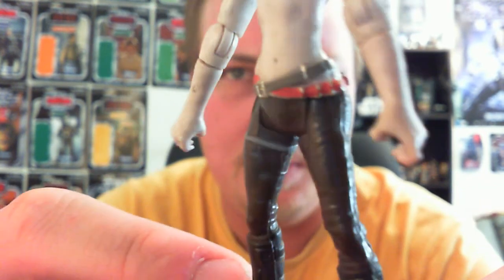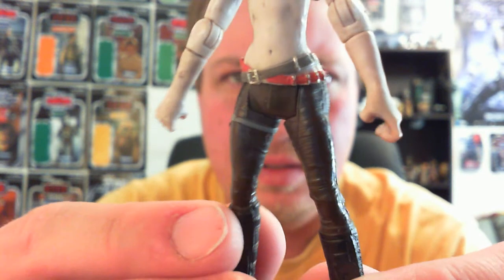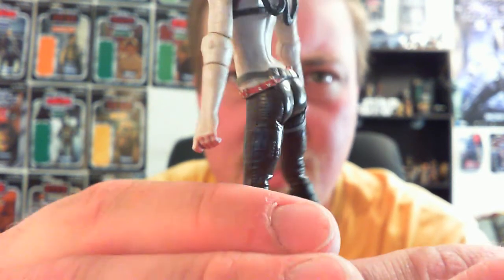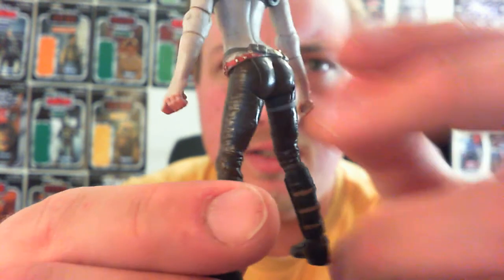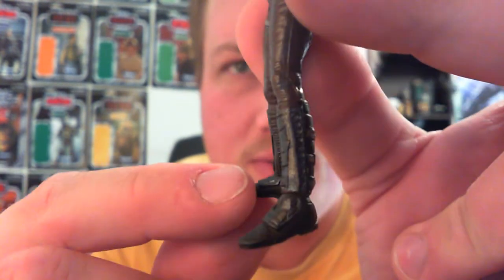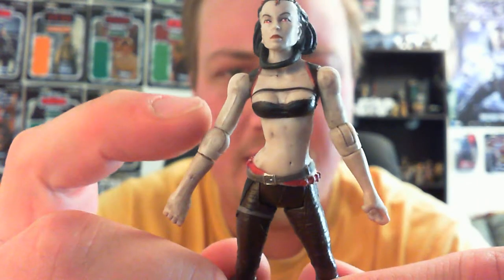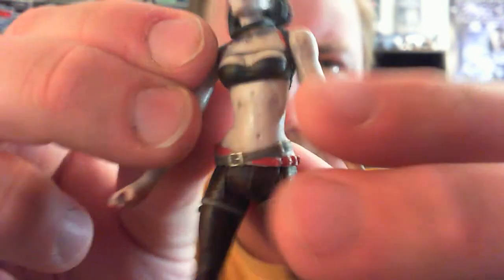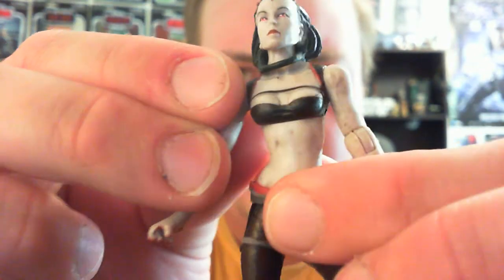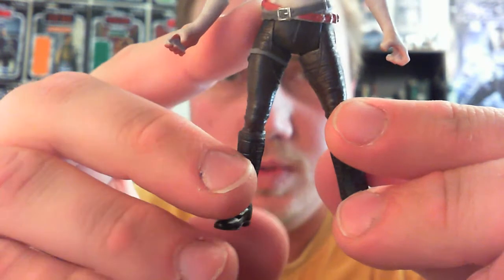There are nice details through the belt and the buckles. The pants are well sculpted, as well as the boots — pretty cool, as cool as boots can be. Articulation-wise, she has a ball-jointed head, ball-jointed shoulders and elbows, just swivels at the forearms. She has a swivel under that nicely sculpted area there.